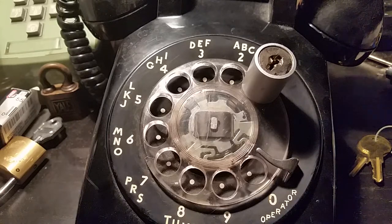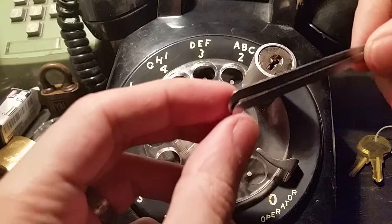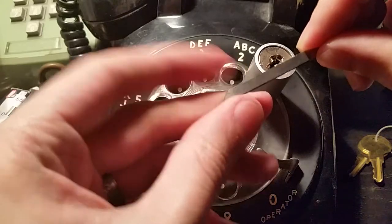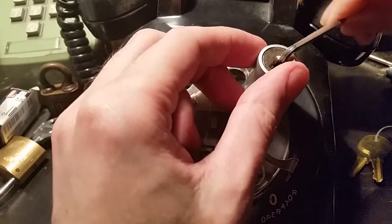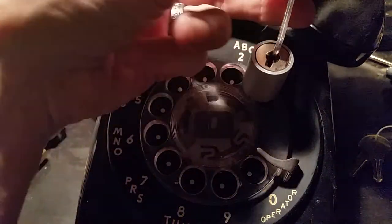This thing is just an old wafer lock. Now because this is a wafer lock, the keyway is very wide, but I've found that often taking one of each size of Peterson pry bar and putting them side by side will actually get you a pretty decent grip on these. So let's get that seated in there.